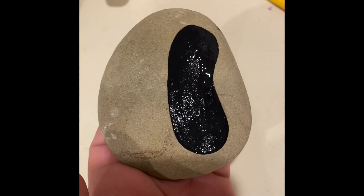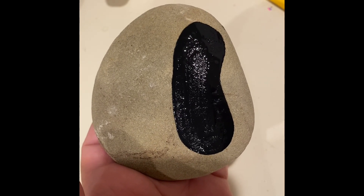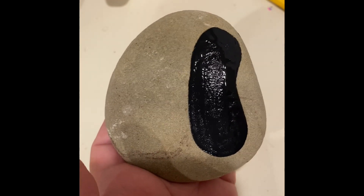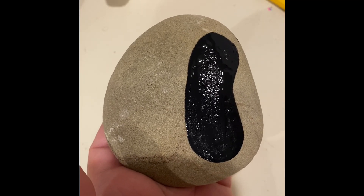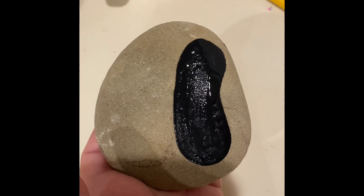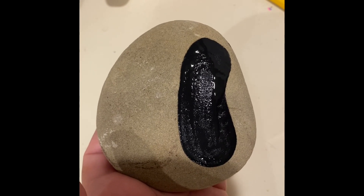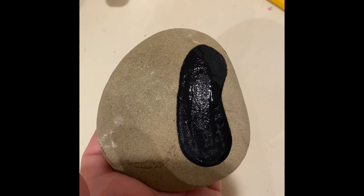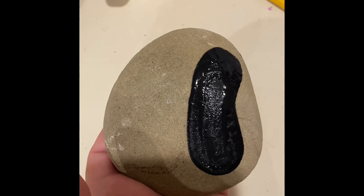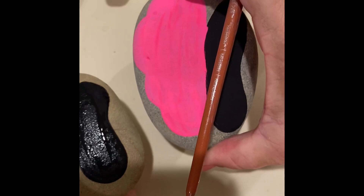Now we're going to do the wings. To do the wings we're just going to do some scalloped lines. You can do any color of your choice — you can do a realistic set of wings like the swallowtail butterflies that are black and yellow and white, or you could do the monarch butterfly that's orange and black, or the gulf fritillary butterfly which has a lot of orange.